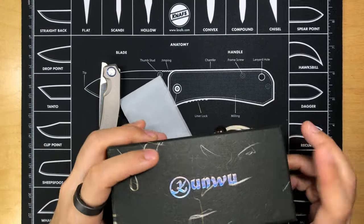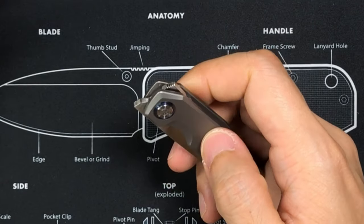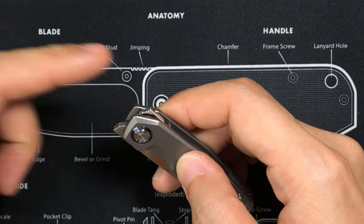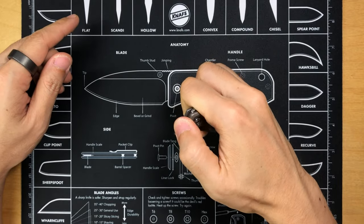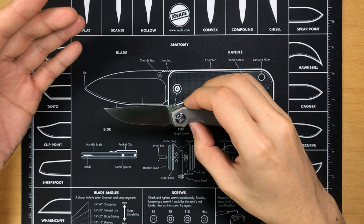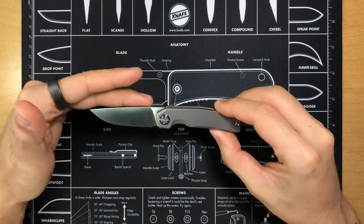Now let's put the box aside and talk about the knife. First of all, you can see that it is a front flipper — or I should say it's a dual flipper — it's got a back flipper and a front flipper. Yeah, I've been practicing a little bit. But now that the knife is deployed, let's talk about the specs.